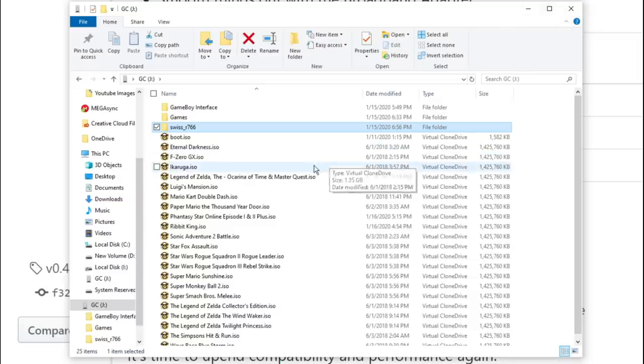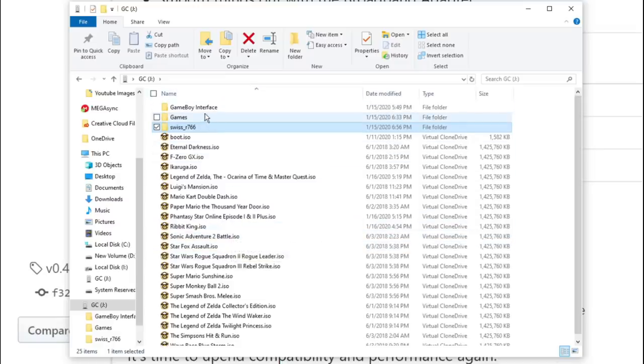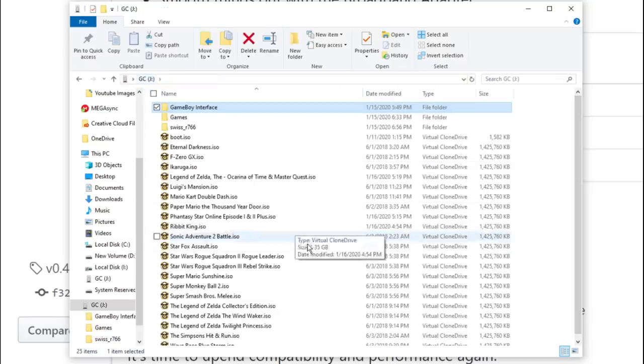As you see, I have a few games — I'm using a small card at this moment. I have a few games that are all .iso, so that's the format you're using here. I also have the Game Boy Interface loaded on here as well, so we'll test that out. Really, really cool mod — one of my favorites. Just so simple to get it installed and simple to set up the SD card and get things going.